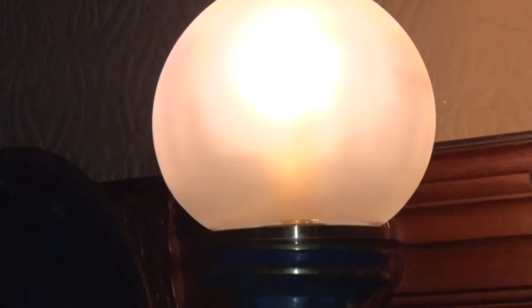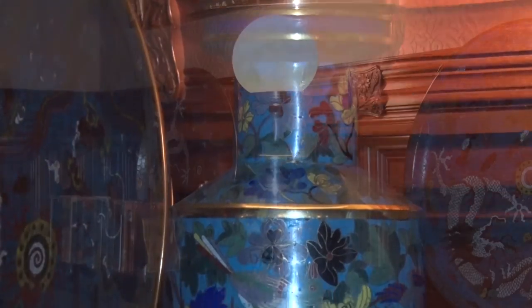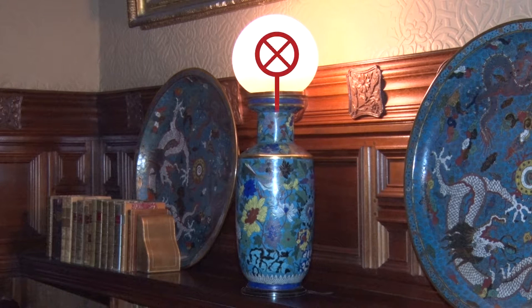At that time, there were no light switches available, so they needed another way to turn the lights on and off. They ran a wire down from the bulb at the top and cut a hole in the bottom of the vase.